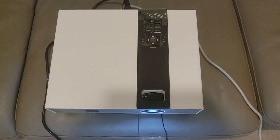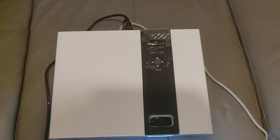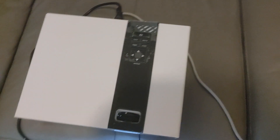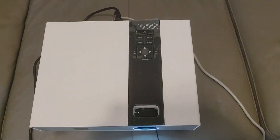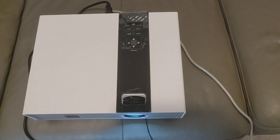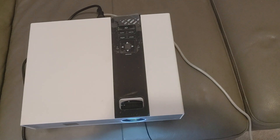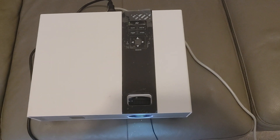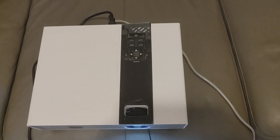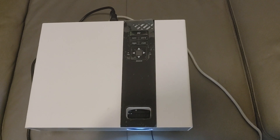It is an excellent budget projector if you want to put it somewhere and not worry about it too much. It'll give you 1080 or 720 resolution — pretty good, crystal clear visibility. Let me go ahead and turn off the light and then we'll take a video of the setup.